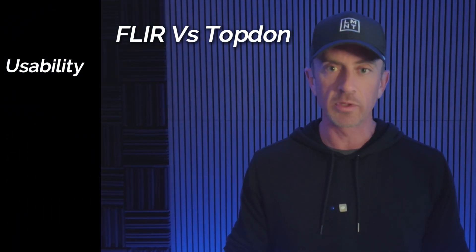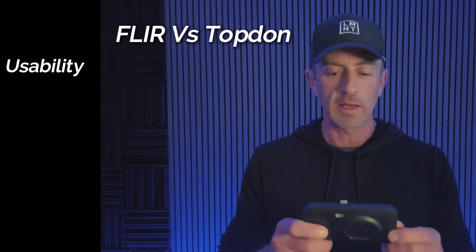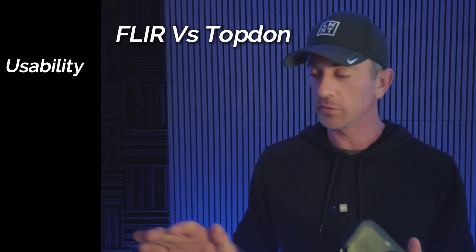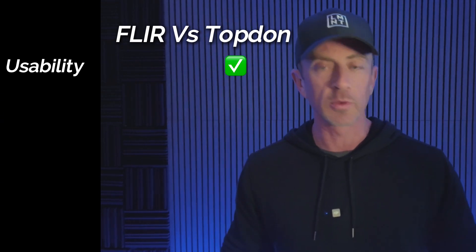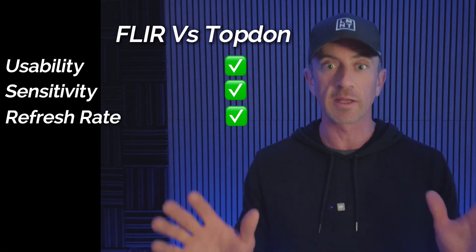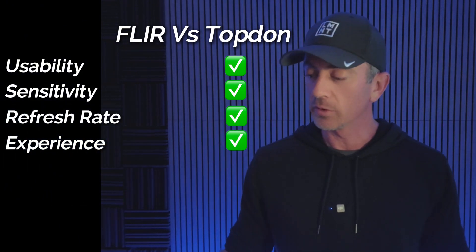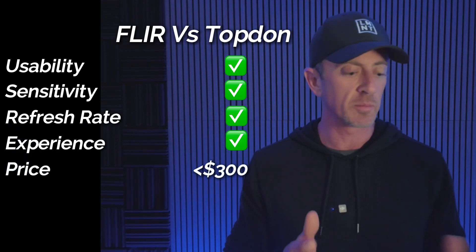However, from a real-world usability and sensitivity standpoint — like finding things with this camera — I found it much easier to use the Topdon than the C5. From a thermal sensitivity standpoint, from a refresh rate, from just a pure pleasurable experience standpoint, I really like the Topdon better. And it's less than $300 compared to $800, so just a ton of value in this camera.